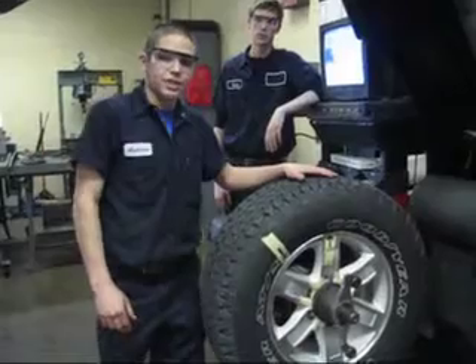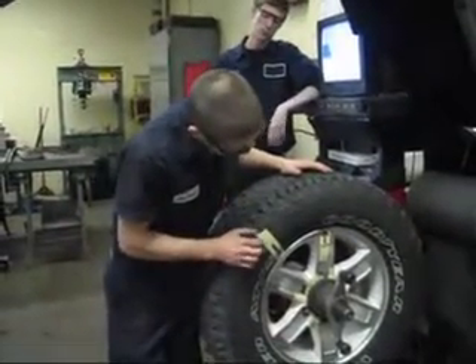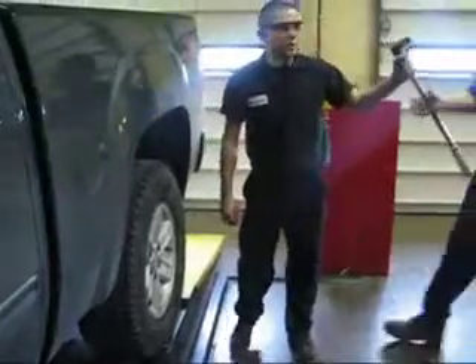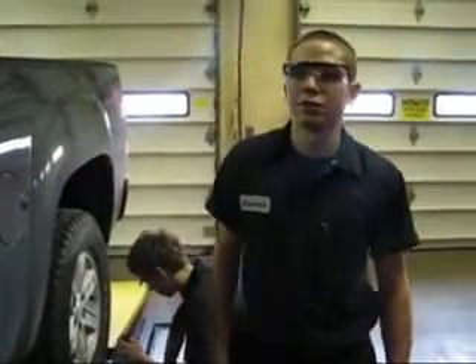If the machine detects an out of round assembly, it will indicate to us where to position the tire on the wheel so that we can make it a perfectly round assembly. Now we have finished the tire rotation and balance. This will allow the tires to wear evenly over their lifetime.